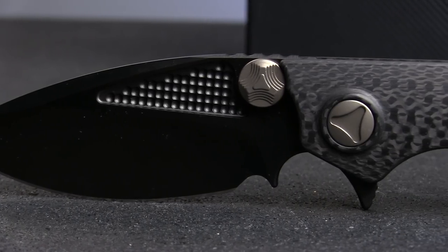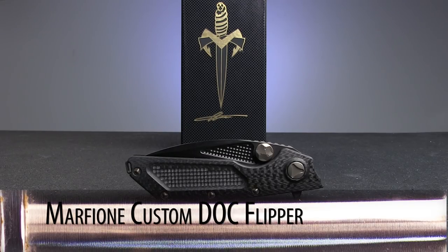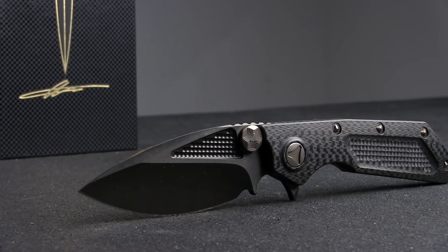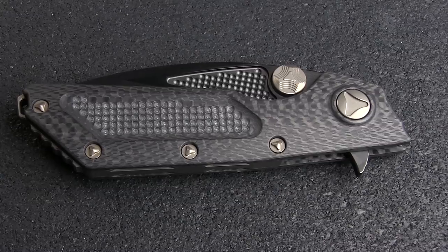This week on Spotlight Series, we're looking at one of several drool-worthy custom knives just added to our inventory. This is the Custom DOC Flipper by the incomparable Anthe Marfione. The DOC, which stands for Death on Contact,